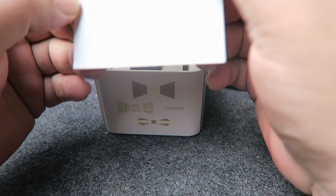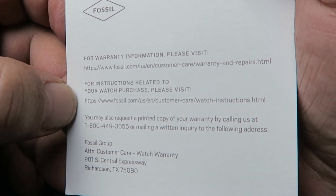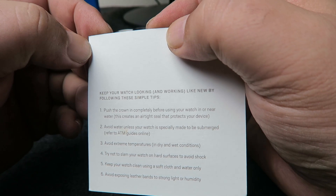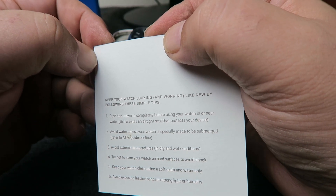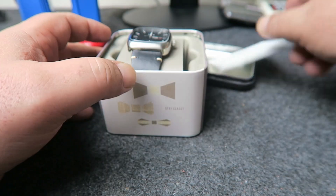We get no warranty card, but a card telling us where to download the warranty information and instructions. The other side has handling information, which is all pretty much common sense if you have ever owned a watch of any type.